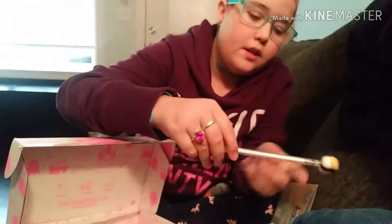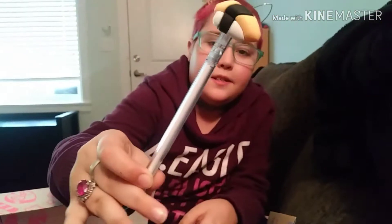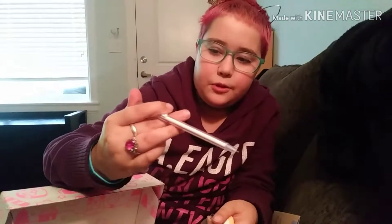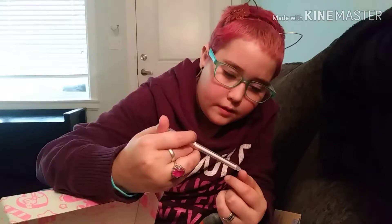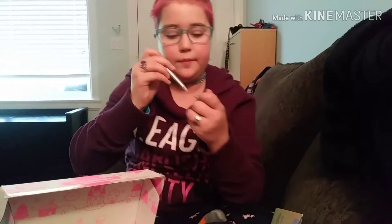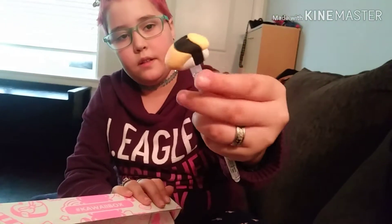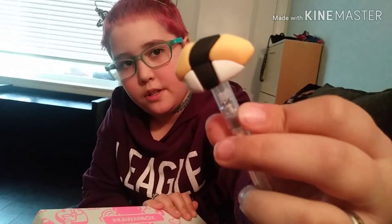And then there's this sushi pen. Is this a pen? Yeah, it's a mechanical pencil, I think. No, it's a pen — it's a little marker pen. Show the end again. It's a piece of sushi — it's a little piece of sushi.